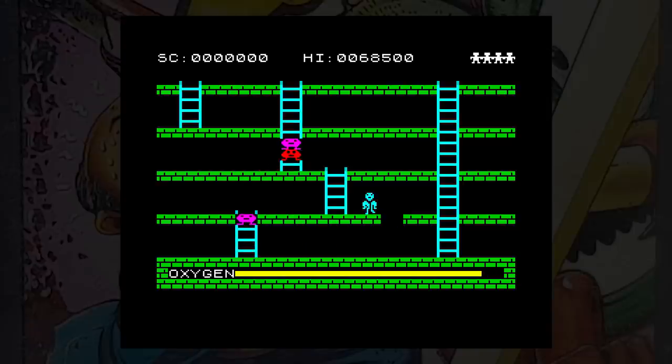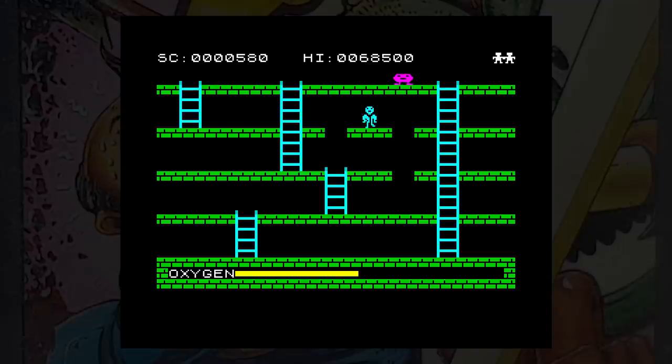You have an oxygen limit per level, but a new supply will appear at the top of the screen if it gets low — you have to get to it before the monsters get you. Sound is used sparingly with the same sound effect prominent for everything, but that's okay — it suits the game. Gameplay is a little frustrating because of the random movement, but in general this is one of the better versions of the game for the 16K machine. If you like panic style games, give this one a try.